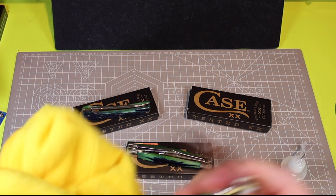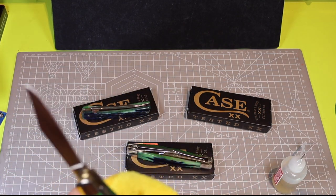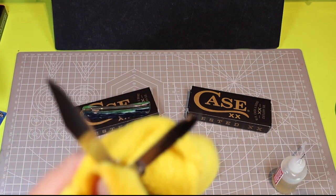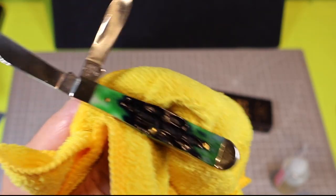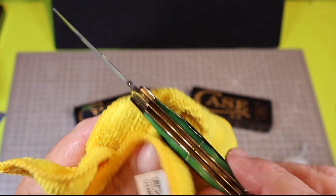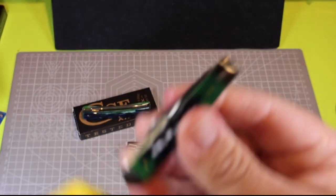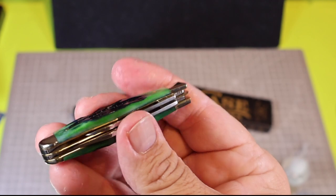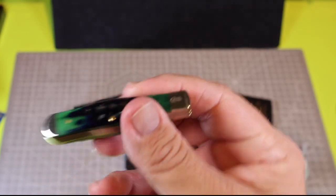What a great little knife the Small Swell Center Jack is. I really didn't like this knife when I saw it in pictures, but once I got it I'm like, why haven't I been buying this? I'm definitely going to pick up some more in this pattern. Two great little blades — a spade and a nice clip point. Very small knife, and it just fits there with the way it swells up. It's just nice in the hand. Gorgeous. That's why these are my favorite pattern.